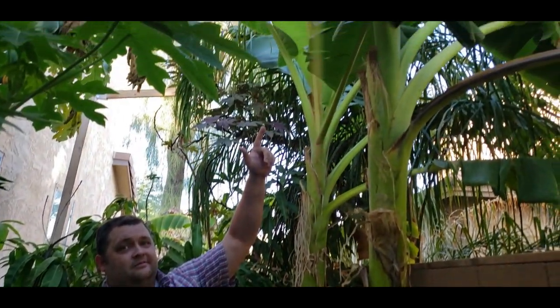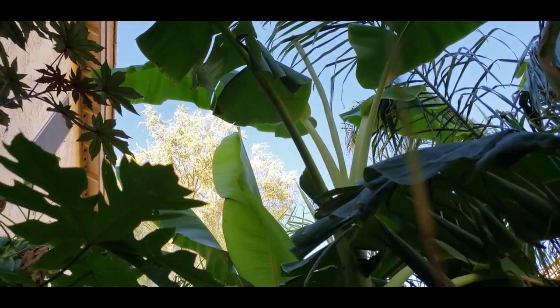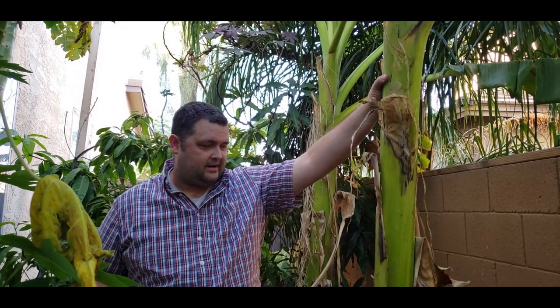Let me zoom in and show you how big this banana is. This is a full-size medium banana that's probably about halfway to maturity. I don't even know what variety this is — I planted so many different ones back here.